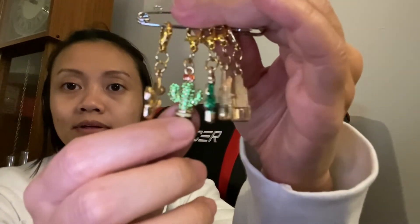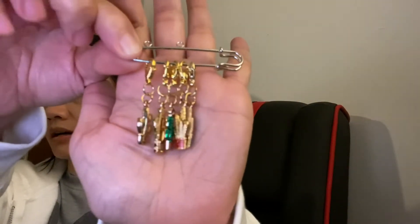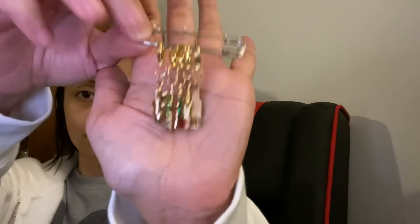But look at that bling on that one! They're all cactus stitch markers — there are five of them.